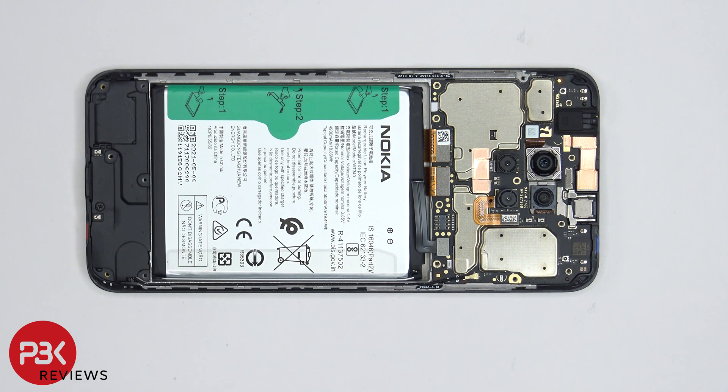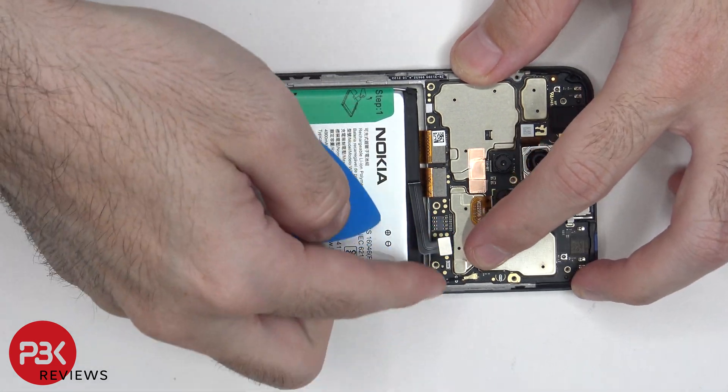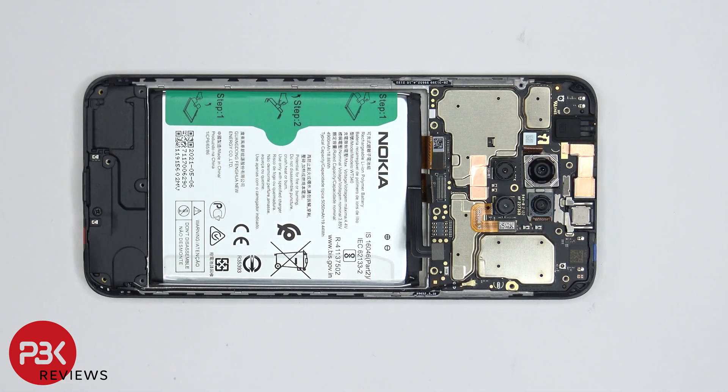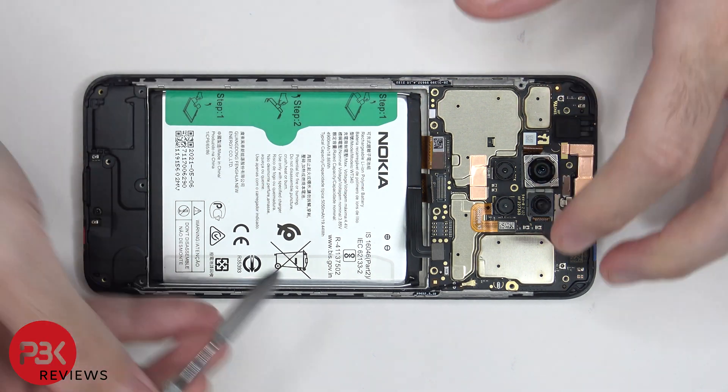Before we can proceed, we need to disconnect the battery cable. Once the battery cable is disconnected, we can go ahead and disconnect the rest of the cables. There's a coaxial cable in the corner which needs to be disconnected by popping it off.